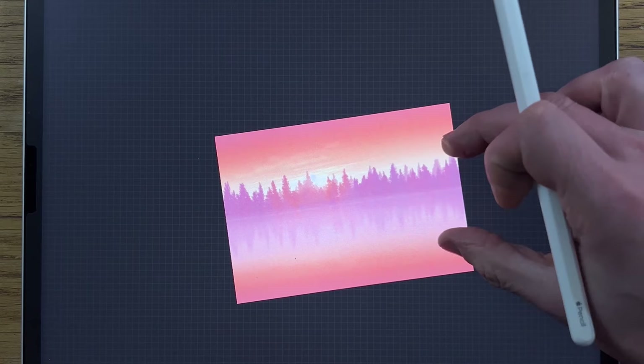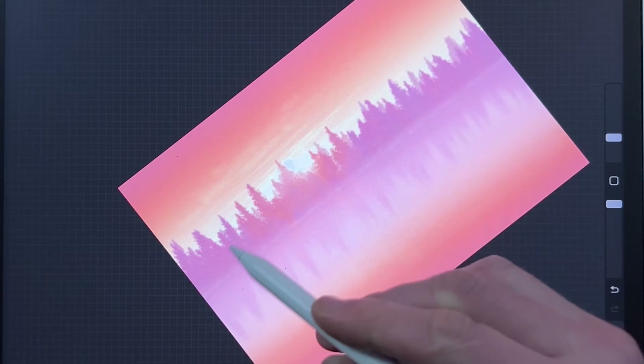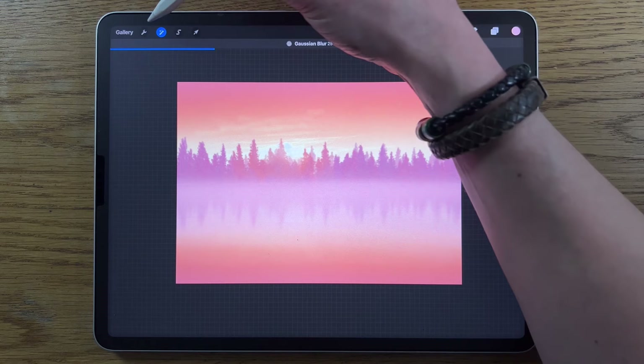Create a new layer, go to the Airbrushing medium brush, still the third color. Put it at about 8% size and 100% opacity. On that top area, try to match up with the horizon line, hold it till it snaps. Then go to Adjustments, Gaussian Blur, and blur it to about 25%.